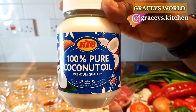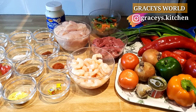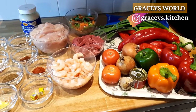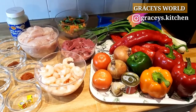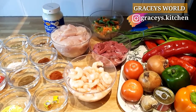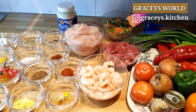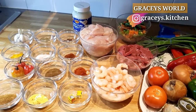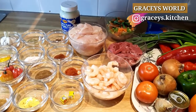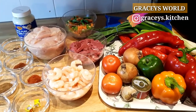Not forgetting 100% pure coconut oil, which I'll be using in place of vegetable oil. Based on my previous videos, everything has been prepped. Our chicken, beef, and shrimp have all been washed with lemon — as you would have known, this is just to clear off any bacteria and give it a more satisfying taste.